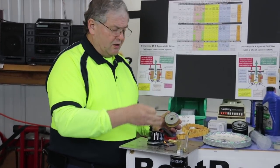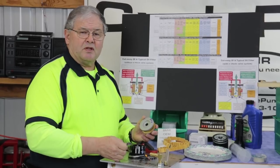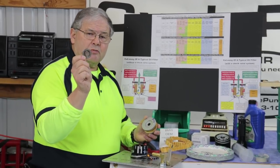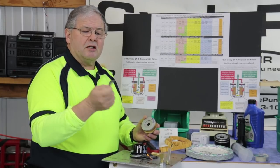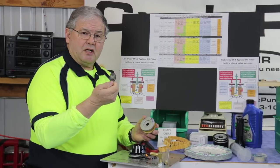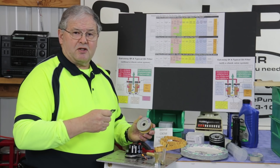MOLLE, who we're also going to be testing, makes this filter for BMW. These filters are identical. The difference between the MOLLE and the BMW is only that wire mesh screen. So points to BMW and K&N for having that emergency bypass valve screen — you're going to get some filtering when the bypass valve kicks in.